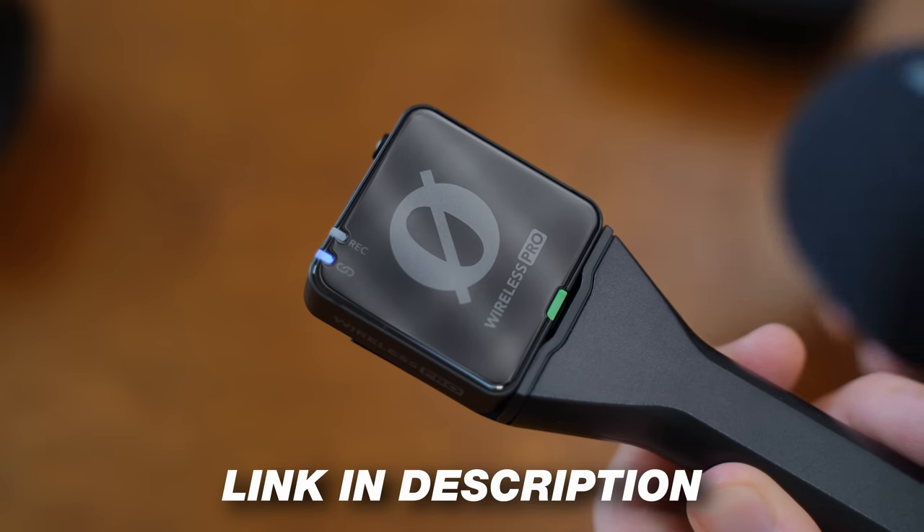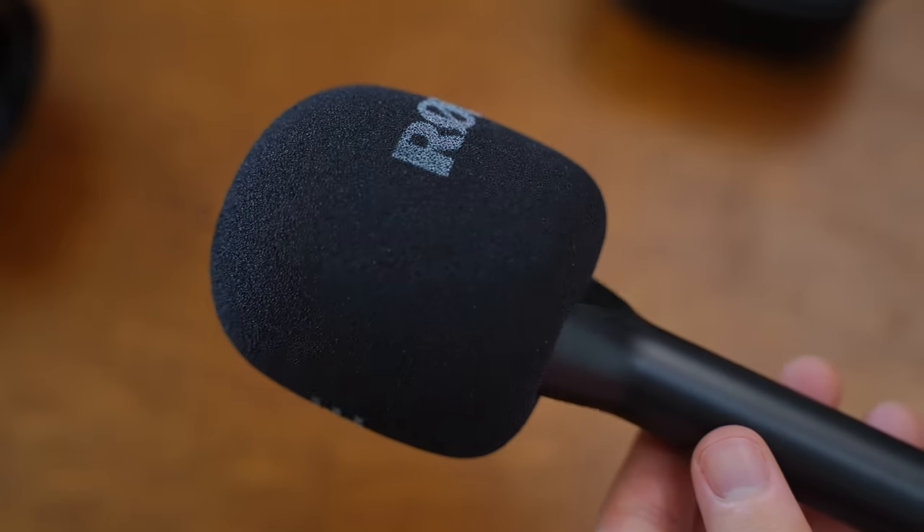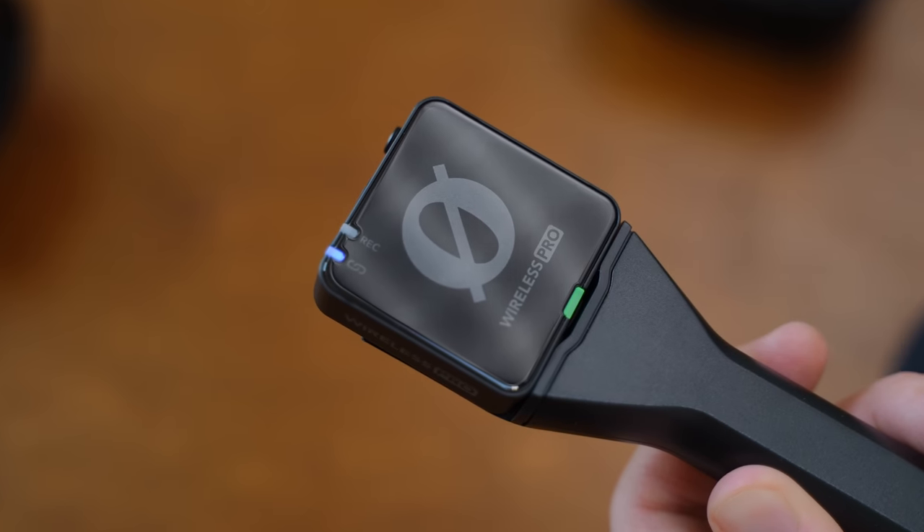This is what it sounds like on the handheld mic adapter — and this is a really cool setup. It costs $29 and we'll have a link down in the description. This could come really in handy for a lot of the portable interviews that we do at Think Media when we're doing podcasts with people at events. This honestly might be the best portable podcast microphone setup that you can get, and it sounds amazing.